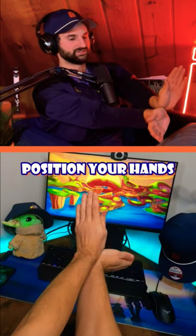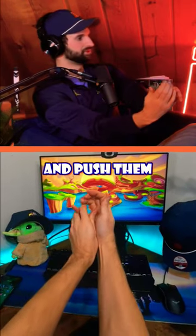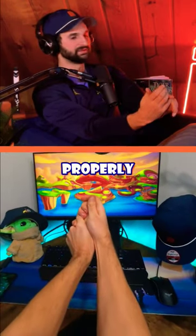Now from there, if you just position your hands on the side of the handle properly, you can just take those pressures and push them into each other properly and into the handle.